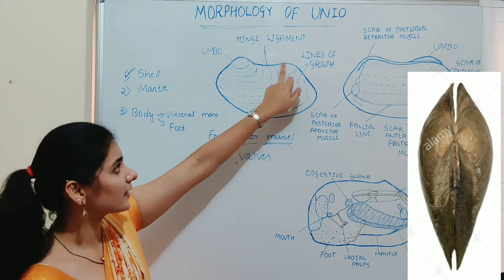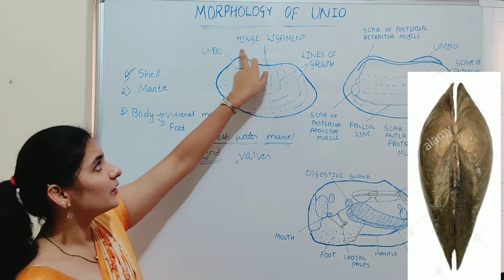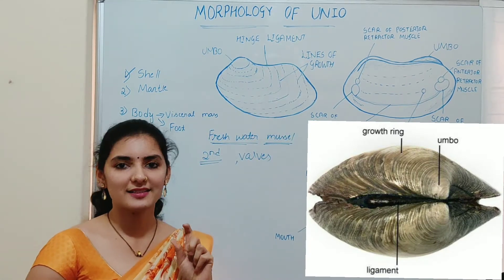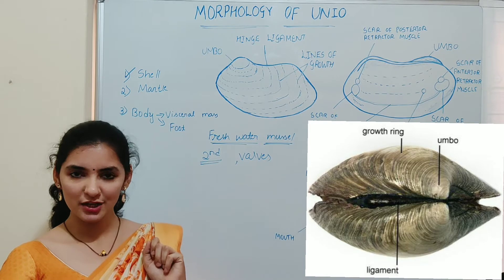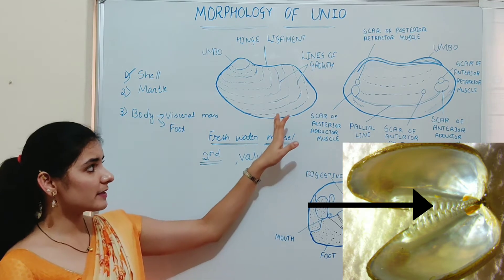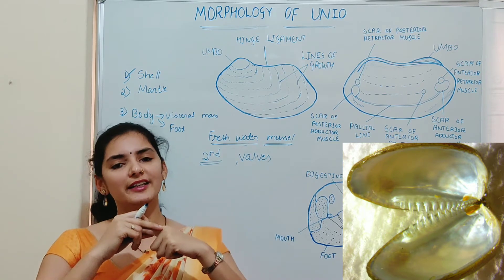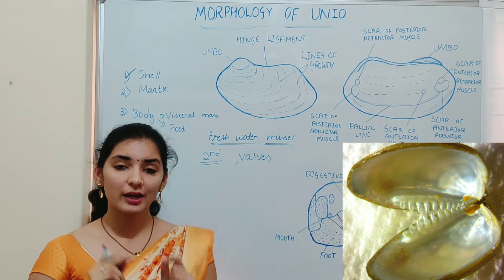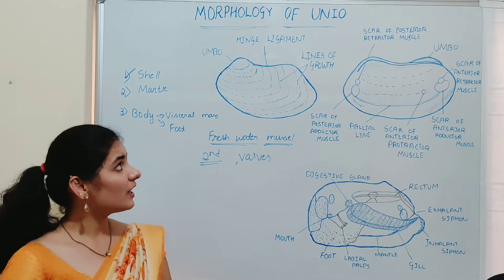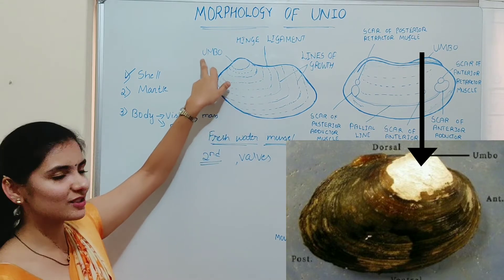The hinge ligament is present at the dorsal surface, joining the two valves dorsally. Being an elastic band, it helps in the opening of the shell valve. Near the hinge ligament, teeth and sockets are present — teeth on one valve and sockets on the other. These teeth and sockets fit into each other through an interlocking mechanism, which avoids displacement of the valves and keeps them in the correct position. Also near the hinge ligament, there is a swelling known as the umbo.